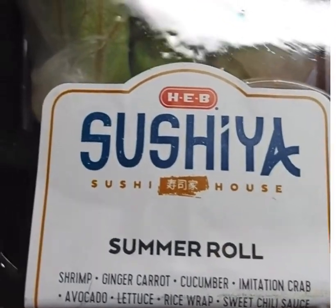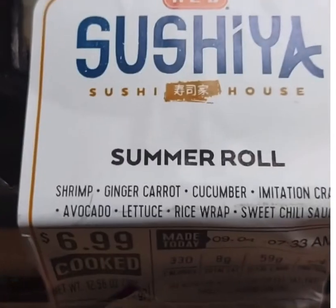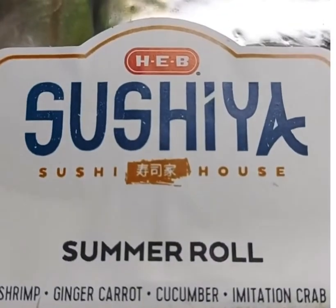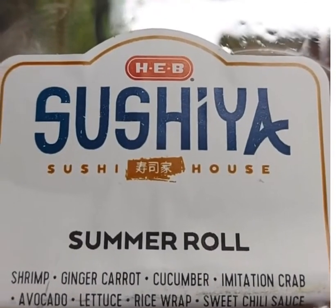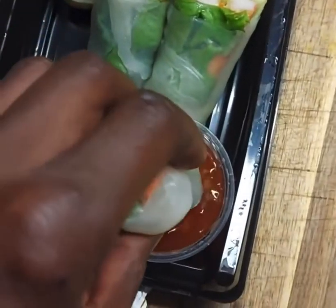Welcome to the food and travel enthusiasts channel. If you like what you see here, be sure to subscribe. It's just a quick overview of our summer roll from HEB, and it was tasty and delicious, fresh.